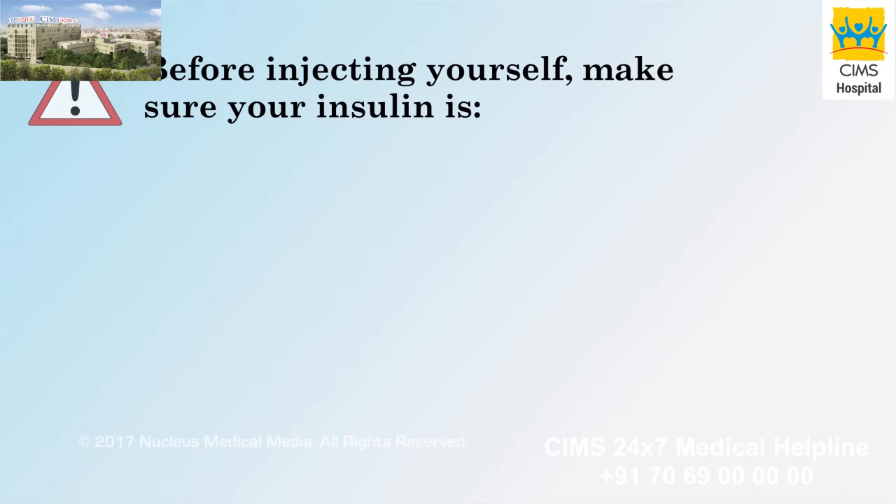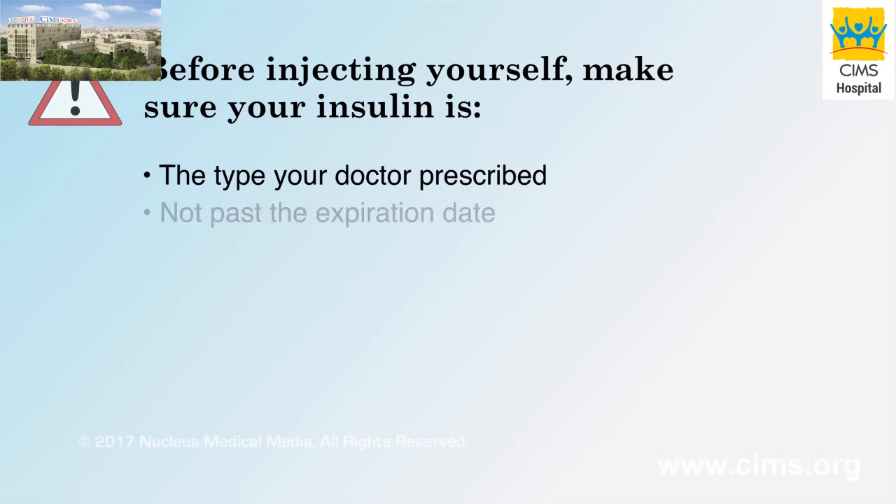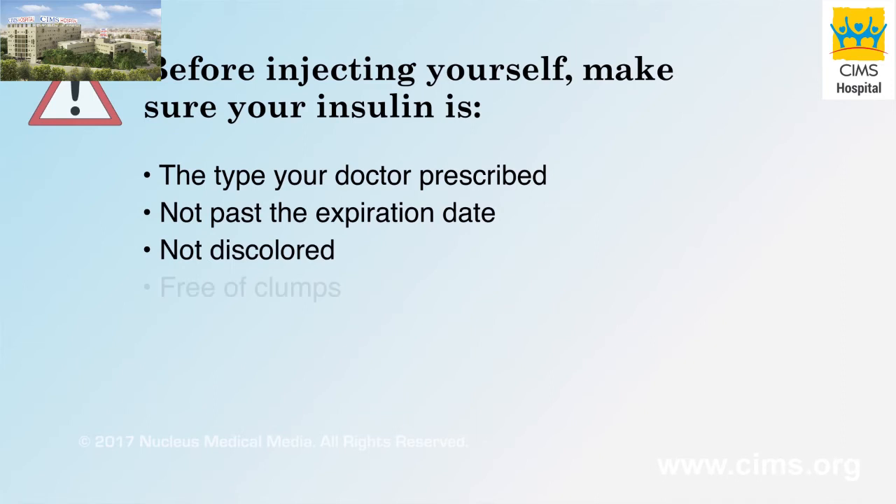Before injecting yourself, check the insulin in your pen to make sure it is the type of insulin your doctor prescribed for you, it is not past the expiration date, it is not discolored, and the insulin is free of clumps.